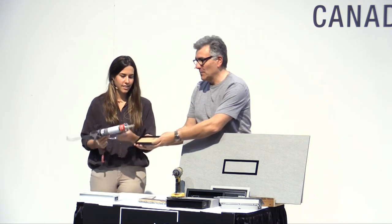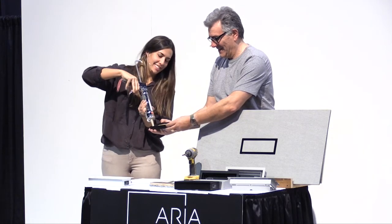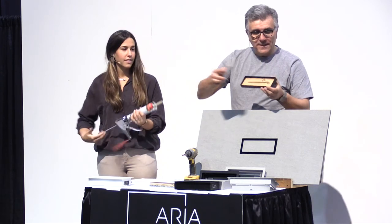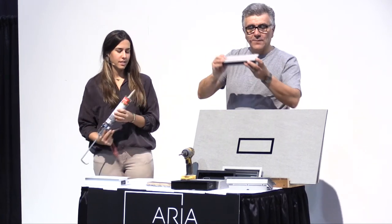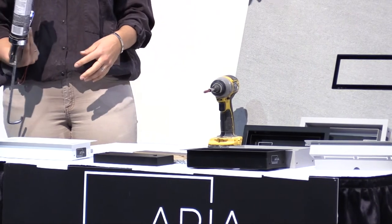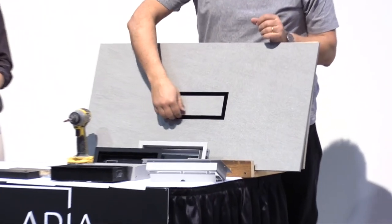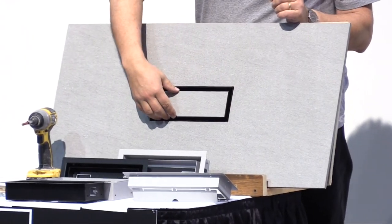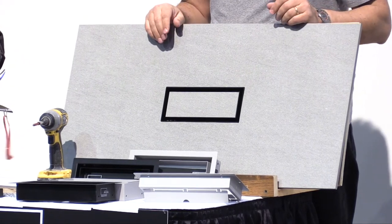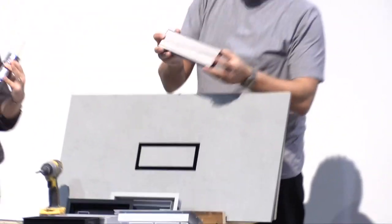Add your spacing, add some more PL adhesive, then add your tile. You'll see it's a little higher than the ridge — all you need to do is push it down, wait an hour, and the job is done. That ensures you are level with the ridges of your tray, making a perfect installation. Leave it pressed in place, and when it sets it's complete.